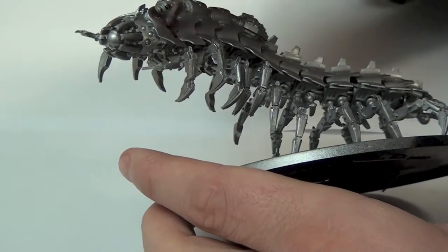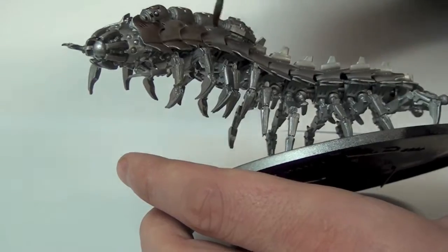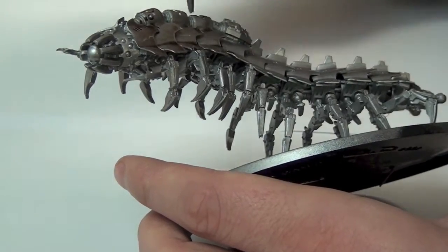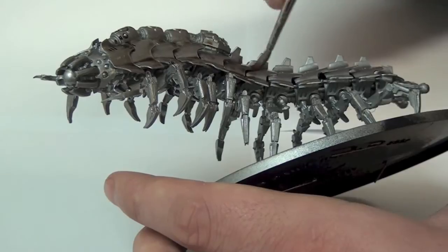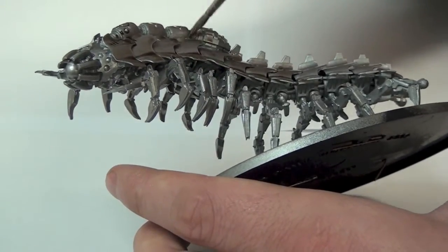I started by priming the miniature using Army Painter's Color Primer Plate Mail Metal. Since this thing is a giant metal centipede, it's kind of a no-brainer really. I then washed the entire miniature using Citadel's Agrax Earthshade just to give it a nice dirty look.